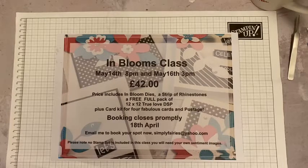The bookings will close promptly on the 18th of April. Now you can split the payment in two — you can pay £21 when you book, and then £21 balance a week before the class. No stamp set is included in this class, it's just the dies. And tonight's card will be using what we have in the class pack.